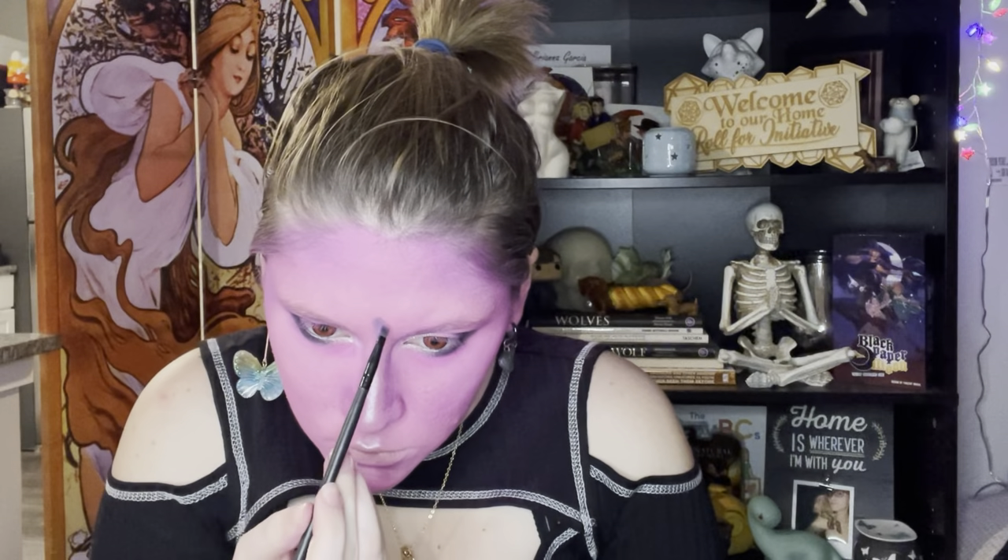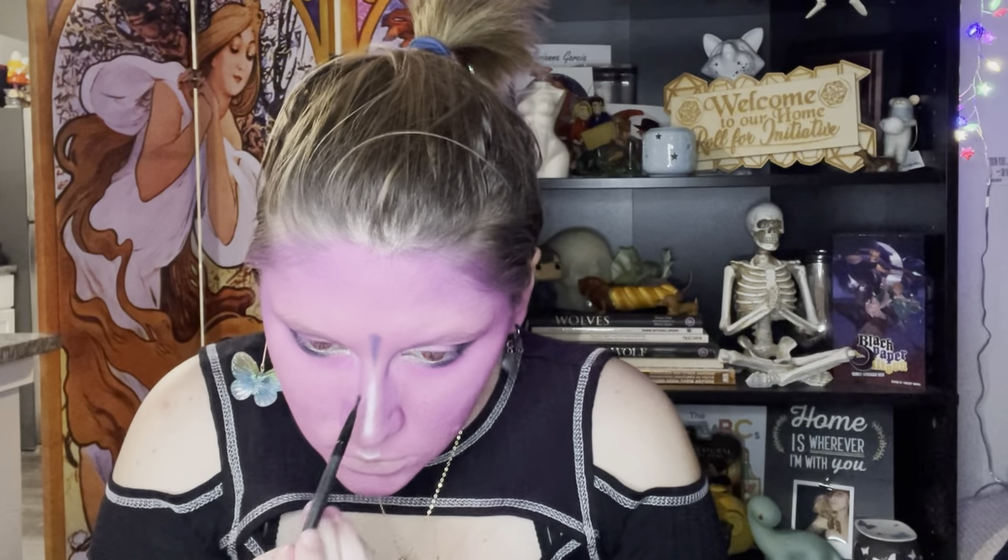Now it's time for her markings — you can skip past this if you have no interest — but I made it so that she has these really cool elvish markings, and I'm attempting to recreate that with more eyeshadow. I'm using a darker purple and a small thinner brush to try and draw on these shapes.